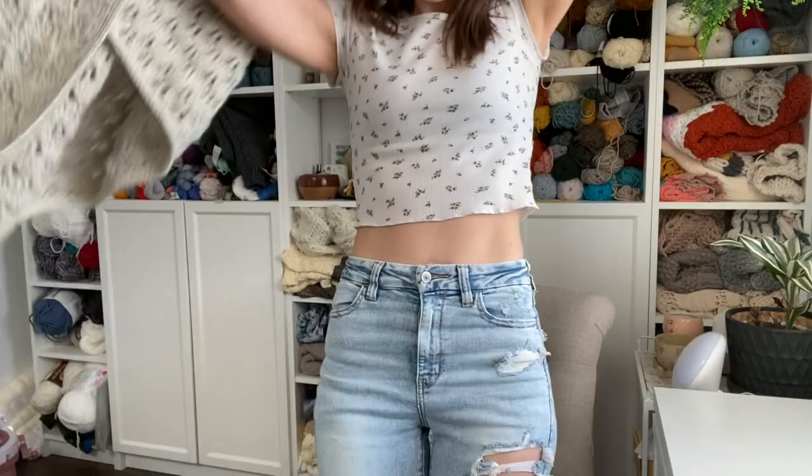Hey guys, welcome back to Evelyn and Peter. I'm Rachel and today I have a really fun lace spring cardigan for you guys. To get started you are going to need worsted weight yarn. I am using Lion Brand Woolies for this pattern, but you can use any worsted weight yarn that you prefer. You'll need a five millimeter crochet hook, stitch markers for the sleeves and seaming, and a yarn needle to weave in your ends.